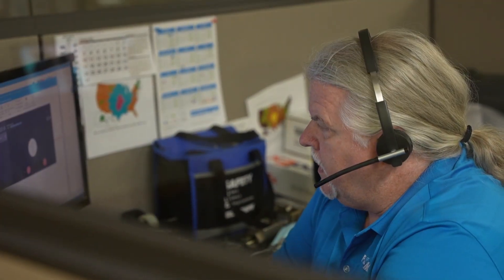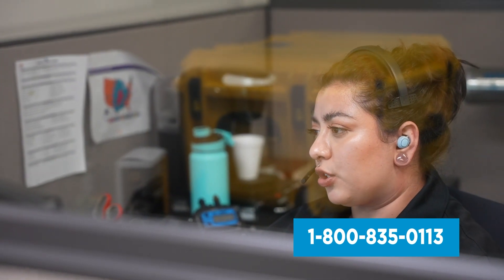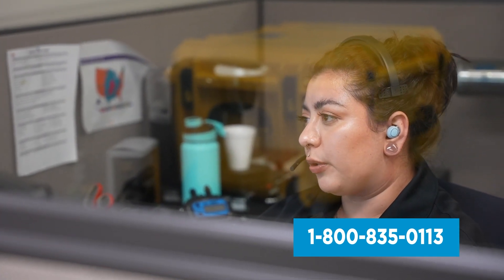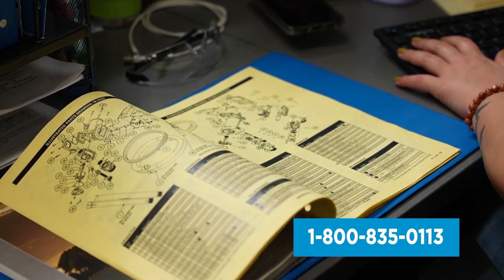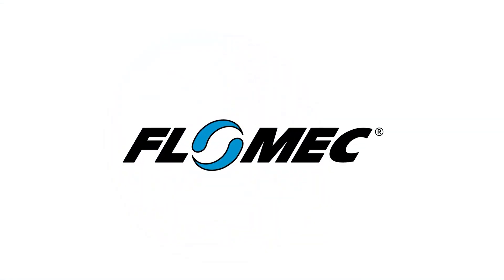If you have any questions, you can call our support line and speak to a USA-based product support representative in our factory that will assist you with installation, maintenance, repair and warranty questions. This responsive live service is our legacy and our commitment to you. Thank you for choosing Flowmec.